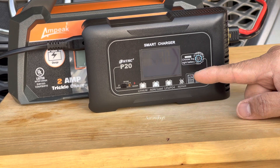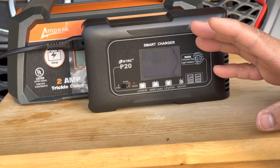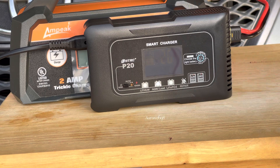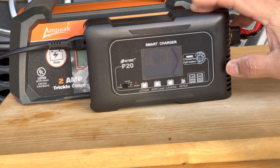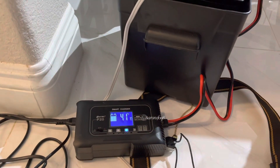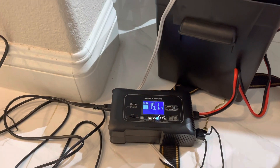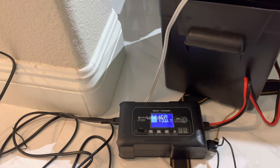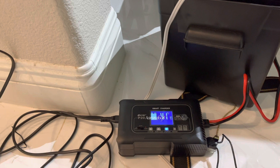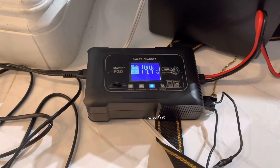We're doing 4.9 ampere and I'm going to try this one for a while. Basically both chargers are nice and work well. I've been using the Ampic a couple of times, and I use the smart charger for LiFePO4 — that's why I bought this one. LiFePO4 battery has to be charged at the proper setting; it's supposed to be charged at 14.6 volts, otherwise it's not going to get all the way to full.